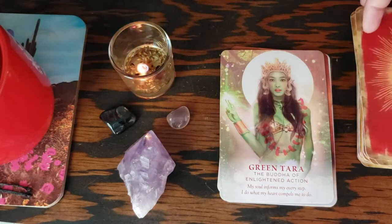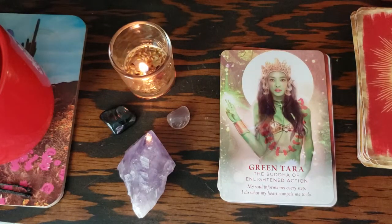But I love this deck so much. Oh, this Tara image is everything to me.